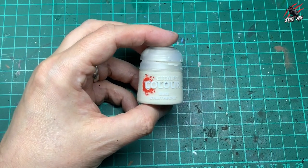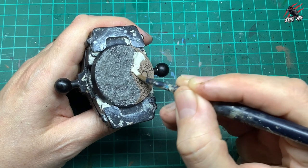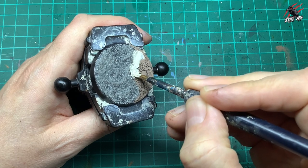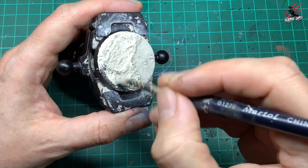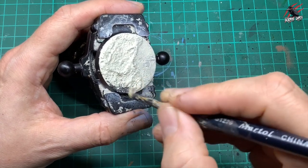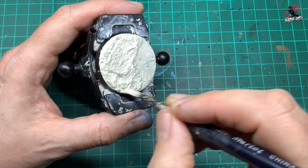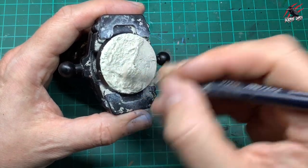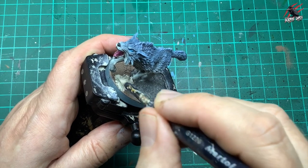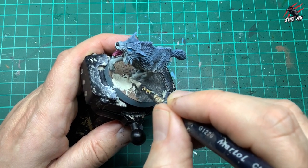Once that's dried, I take some base Wraithbone paint. I could use white but I wanted an almost creamy look so it wasn't brilliant white. I put a coat of this all over, adding a tiny bit of water to help it run into those cracks and over all the pumice. There's so much surface area with all the bumps it takes quite a lot of paint, so I use a scruffy brush and wet the paint down so it runs into all the different areas. Be careful when doing it on a base with a model — it's a lot slower.